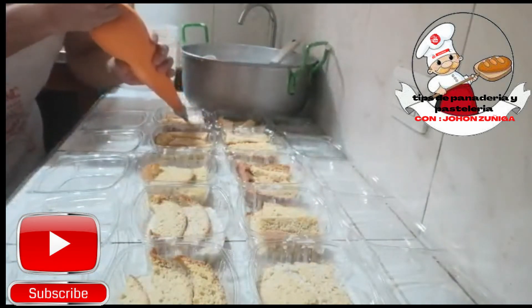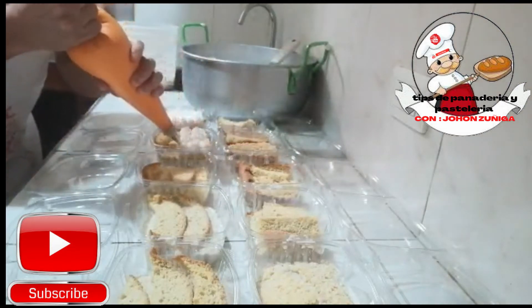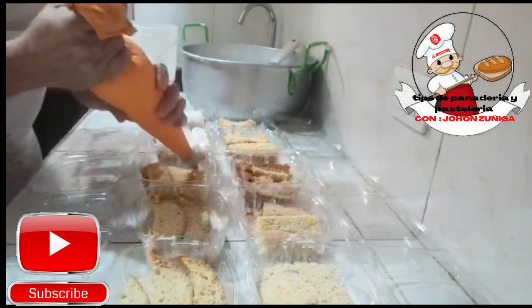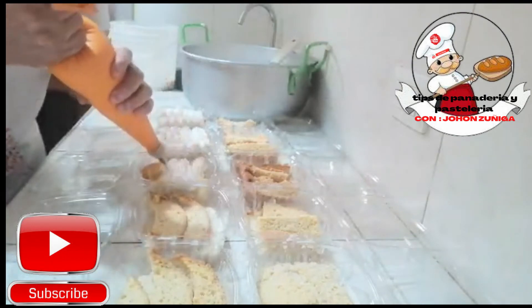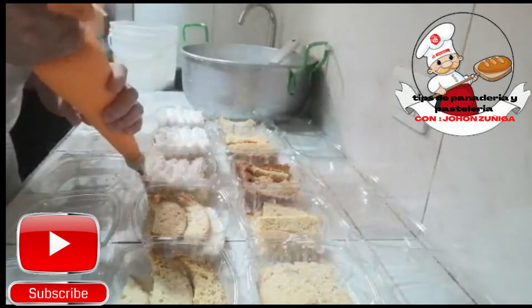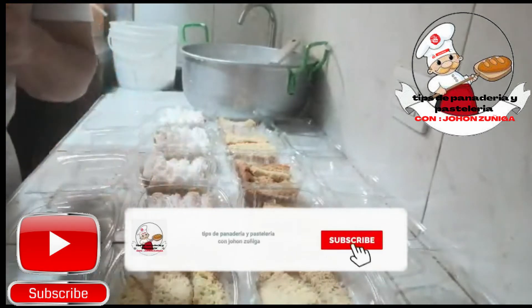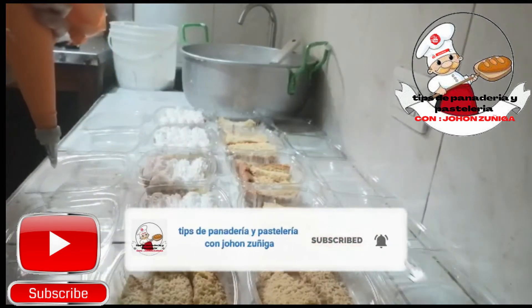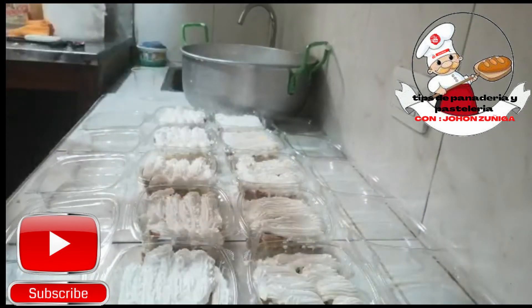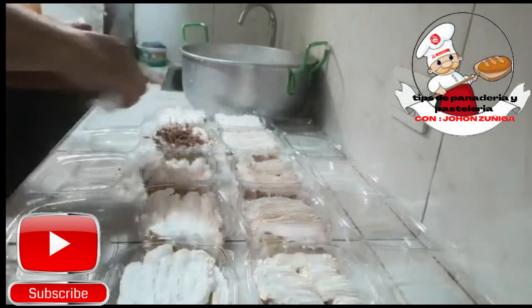Ya humedecidos nuestros postres, empezamos a agregar crema chantilly. Crema chantilly, no es sino mezclarla con un poco de agua, un poco de leche, batirla, y aquí tiene nuestra crema chantilly. Vienen en delicioso sabor a vainilla. Entonces, empezamos a cubrir nuestros postres, ya estando humedecidos, con nuestra crema chantilly. Es muy fácil de preparar, amigos. Miren, ya llenamos todos nuestros postrecitos.